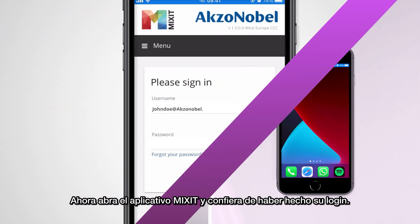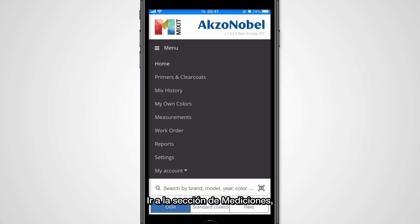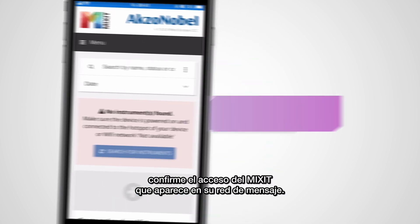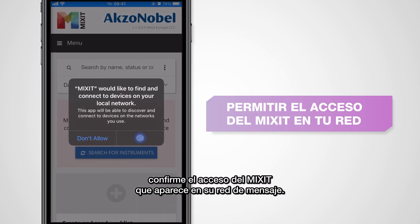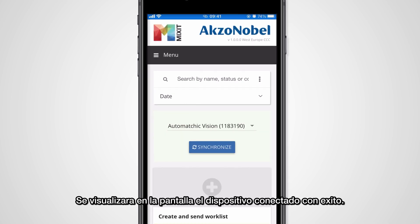Now open the Mixit app and make sure that you are logged in. Go to the measurement section and make sure to confirm the prompt that shows up. Successfully connected devices now appear in the screen.